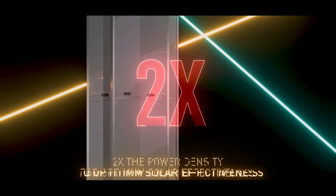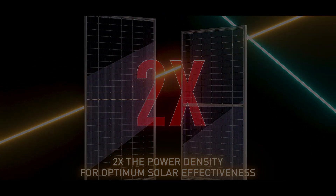Introducing Prexos Series 6. Double your efficiency for optimum solar effectiveness.